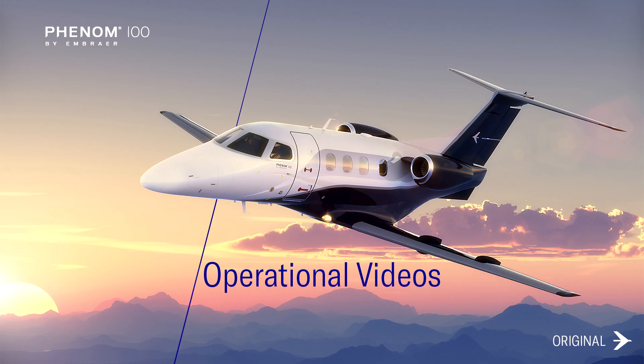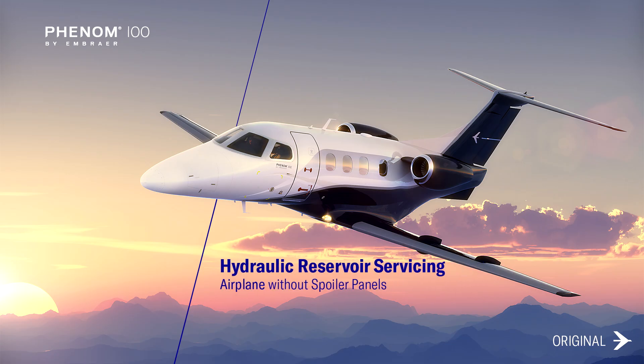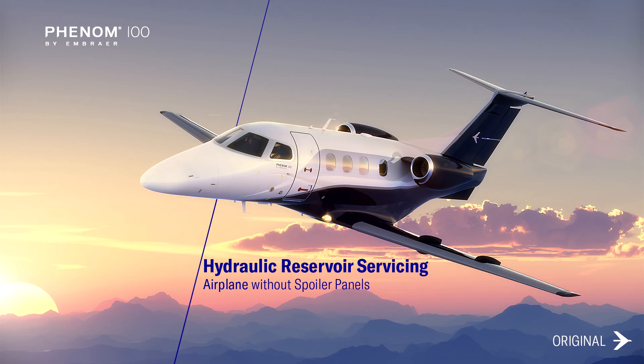This video demonstrates how to check the hydraulic reservoir level for Phenom 100 aircraft without spoiler panel. Be sure to follow all the steps in this video to avoid damaging your equipment. For further information, please check the pilot's operating handbook or the aircraft maintenance manual.